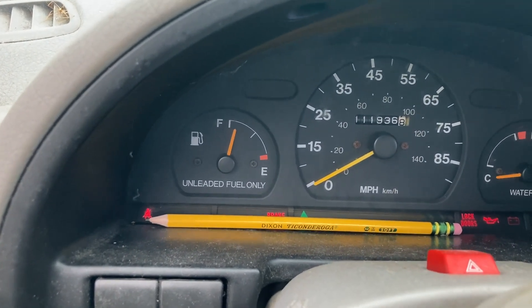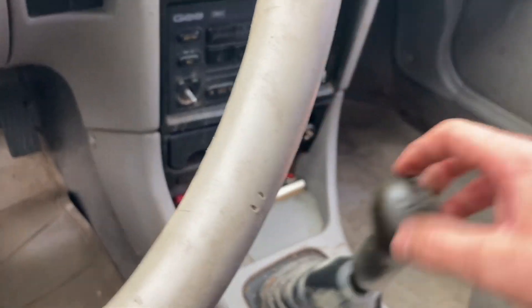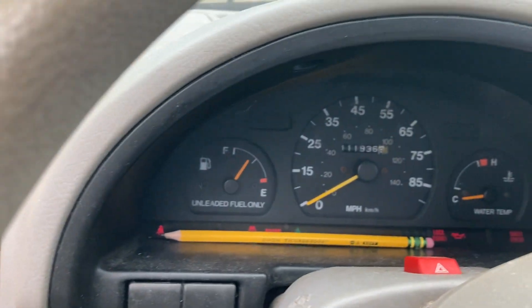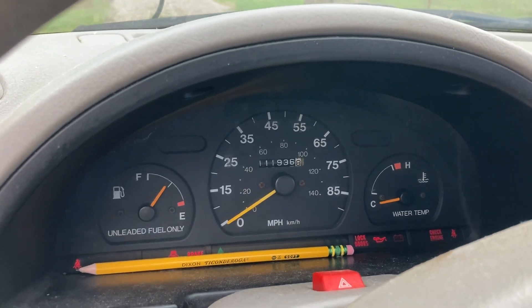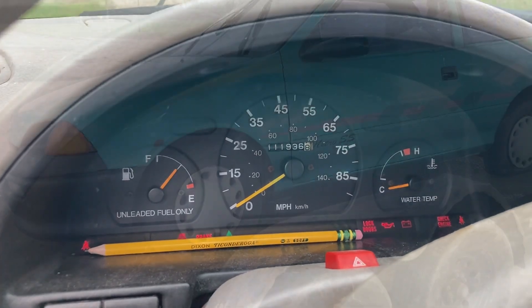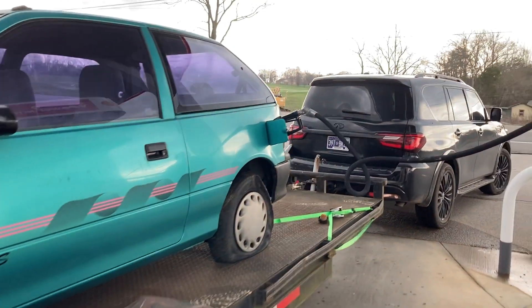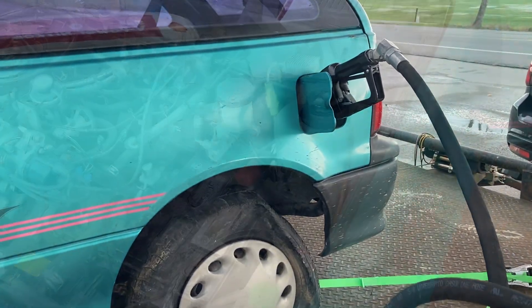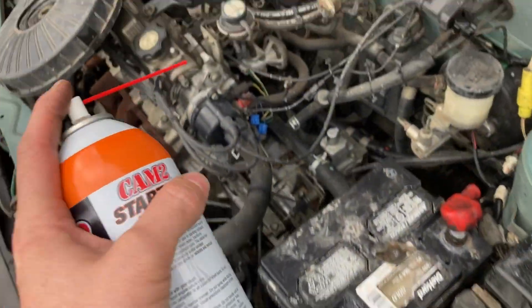The gas gauge shows here. I'll put it in neutral and see if it'll turn over. Yeah, it does turn over! It turned over, so we decided to stop here at the pump and put some premium in it — see how big a tank it's got.